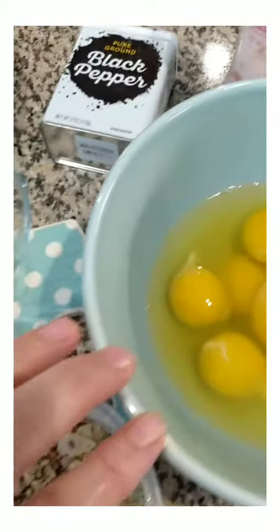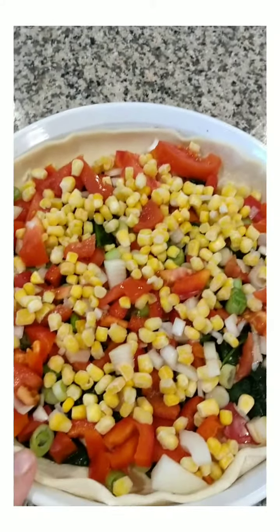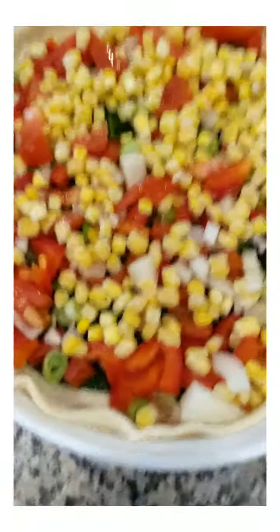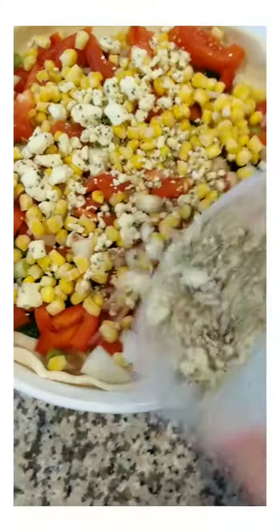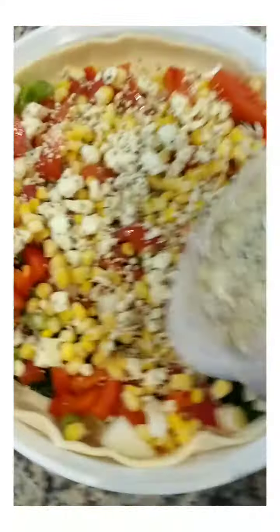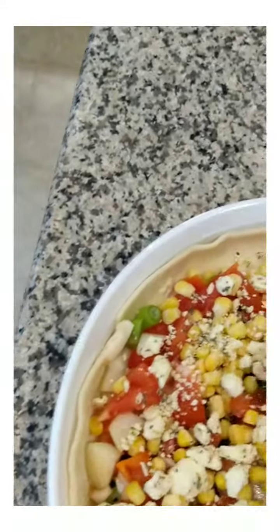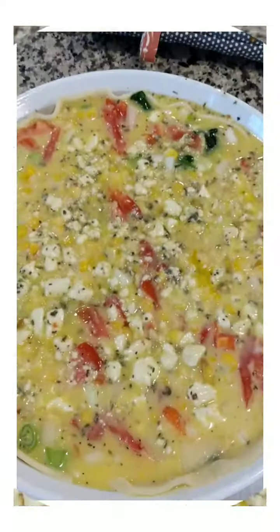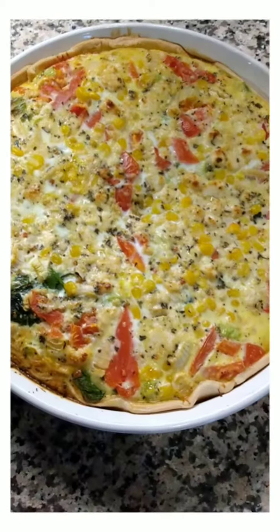Pour the eggs on top and pop into your oven for 25 minutes at 375. I added some frozen corn to the top because it was looking a little red from all the tomatoes and peppers. Add the cheese next, then the eggs. You can use up all the little bits of ingredients that you have.